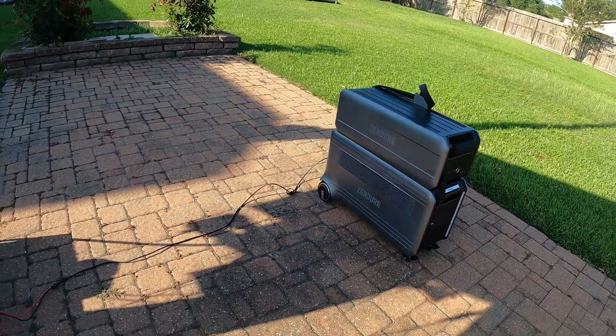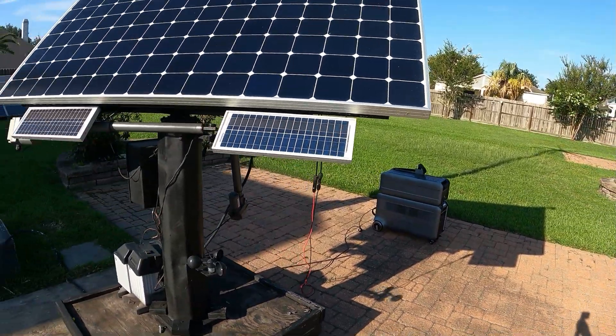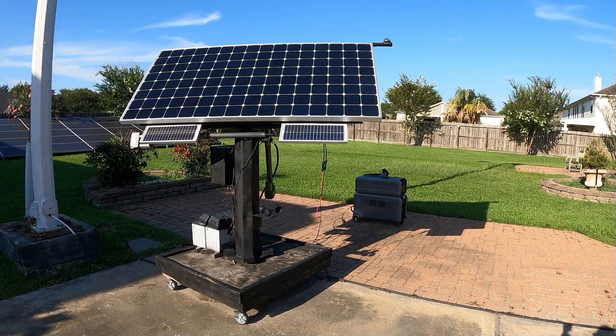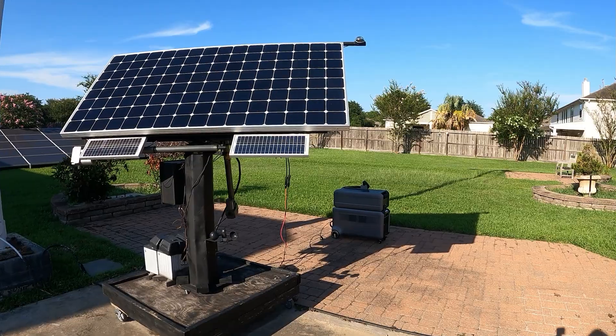Perfect. So there you have it guys — the Xander Super Base V being charged on my solar tracker. I just wanted to make a quick video showing you guys how I charge it on solar.